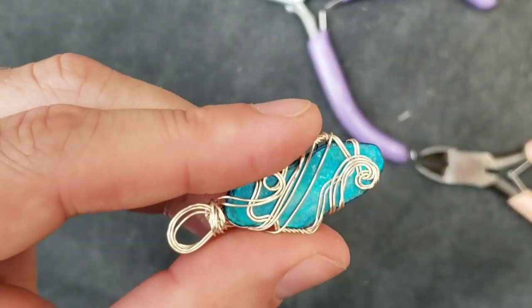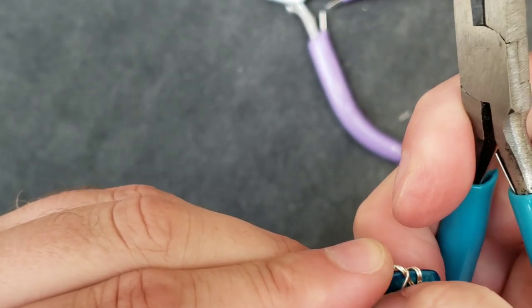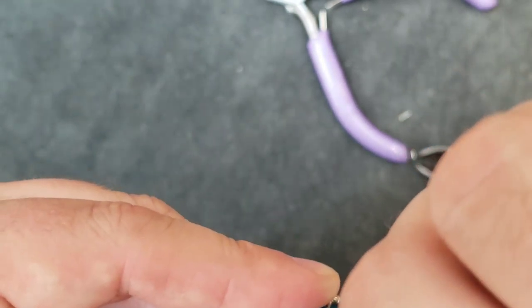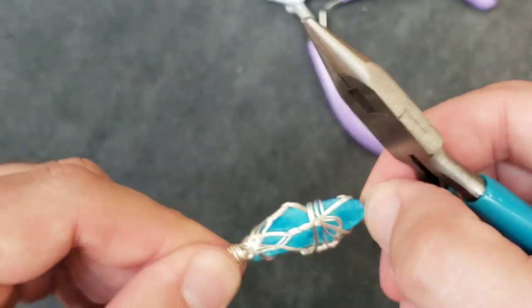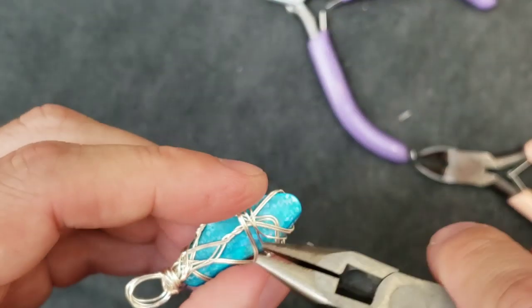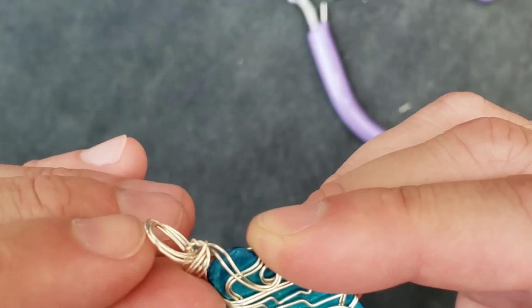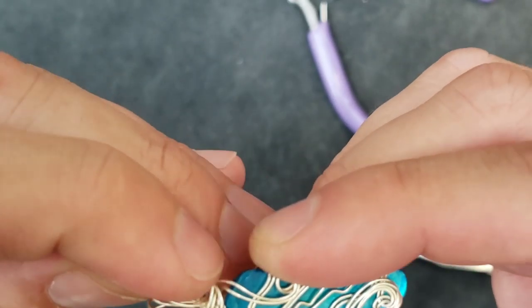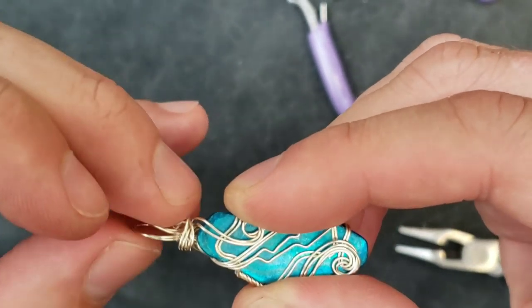We just have a whole bunch of lines and we can put some crimps in them to make them more interesting. Let's make sure it's still tight and it's not going to slide out. Let's crimp the back, get that extra tight. We'll turn the bale this way so we don't need to add jump rings, and we'll stretch out all of the little strands to give it a nice wide bale, get them evenly spaced.